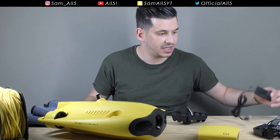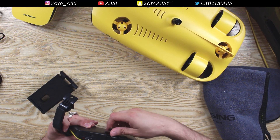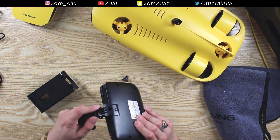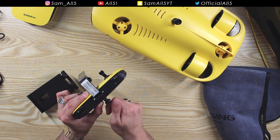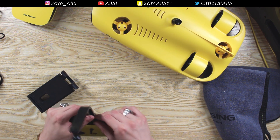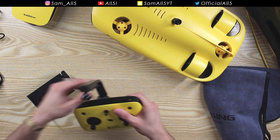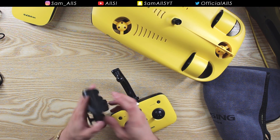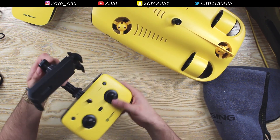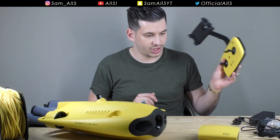Setting up the remote is very simple. There's a little screw on the back, and you attach the arm to it and tighten it up. Then there's a screw on the side to tighten the arm so it doesn't move, and then you attach the ball clamp for the phone. Really simple - it can move how you want. Put the phone in, and that's the controller set up.